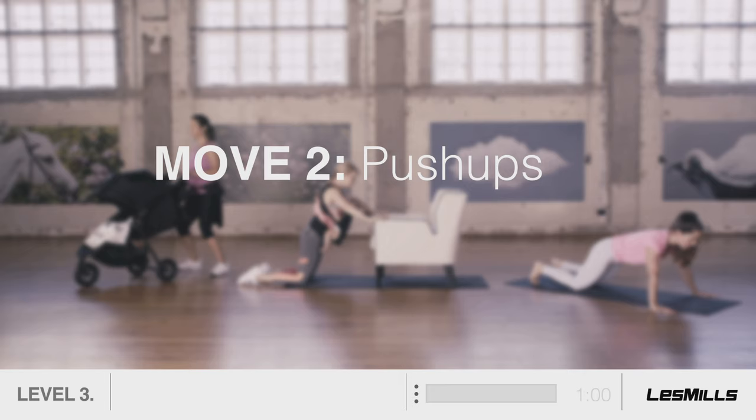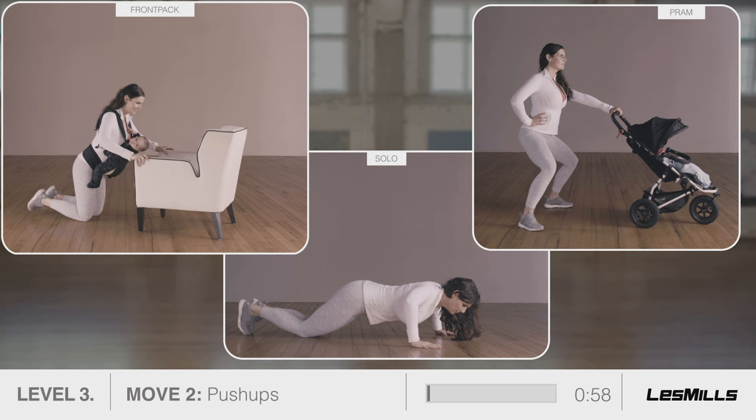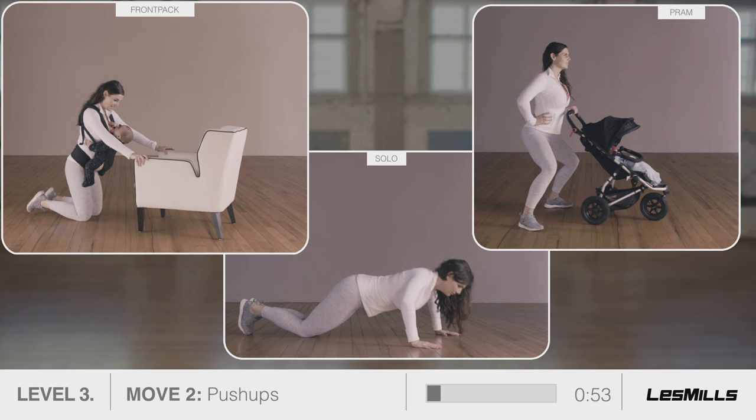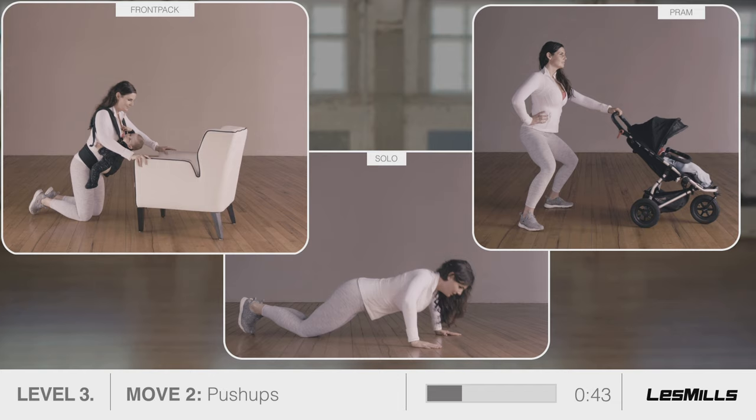Move two: push-ups. Come to the floor or a chair. Just aim to get lower than you were in level two. Use your abs and pelvic floor to stabilise your midsection — your trunk should be still. Prams: single arm pushes and pulls. Use your left arm. Squat a little deeper and focus on speed and controlling the movement.